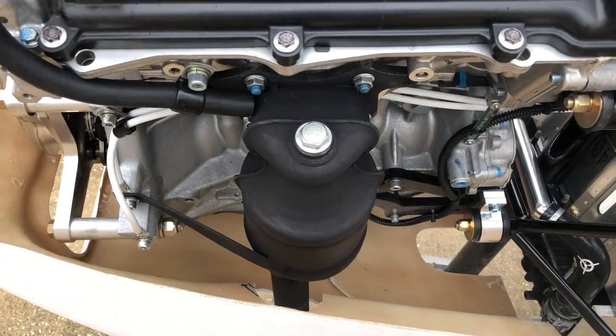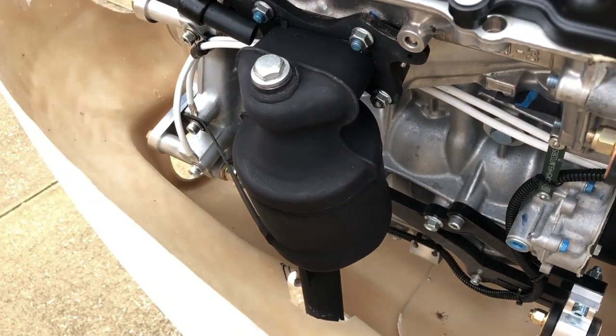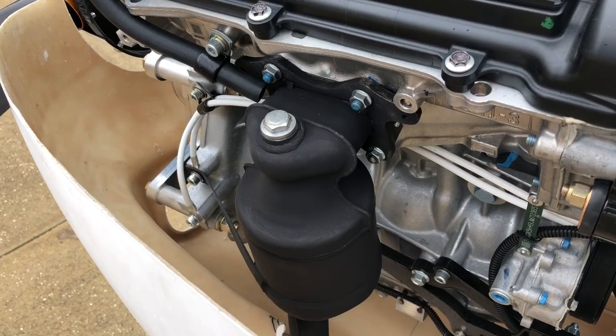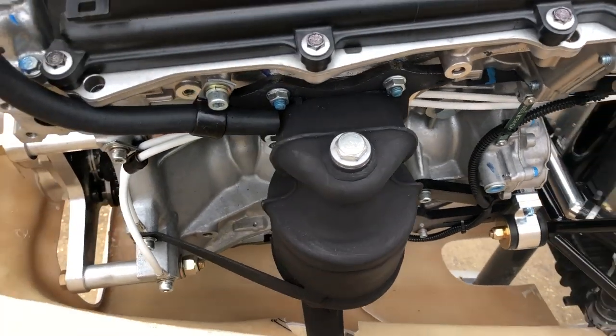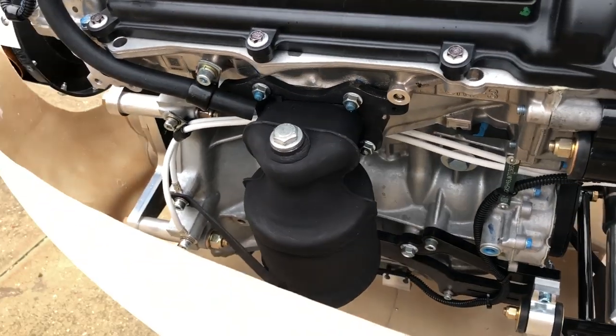An exhaust system was installed. As you can tell, the difference between this exhaust system and other exhaust systems on aircraft engines is that it's just four bolts holding it to the engine. All the exhaust pipes themselves are cast into the engine by Honda. Very simple, very quiet, and no chance of leaks.